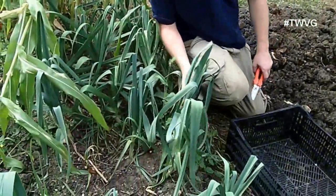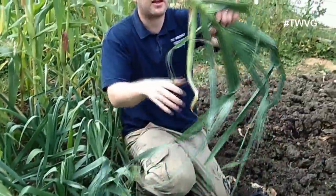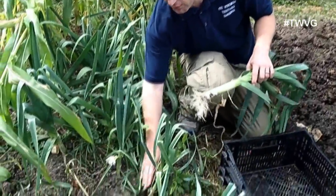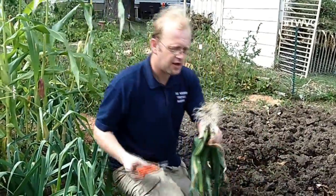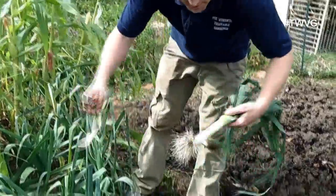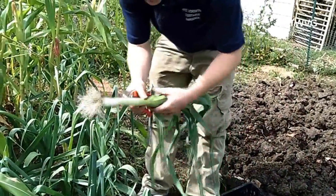These are American flag leeks — it's an heirloom variety — and we'll just go ahead and harvest this one here. Now, these are not as bleached as you may see in the store. In the store you normally see them about six to eight inches bleached. We transplanted these from starts that we did inside, and the one thing we did not do was mound up the dirt around the stalk like you would a potato. The green or the white bleached part is what you're looking to eat, and you can extend that edible portion up to about the first set of leaves.